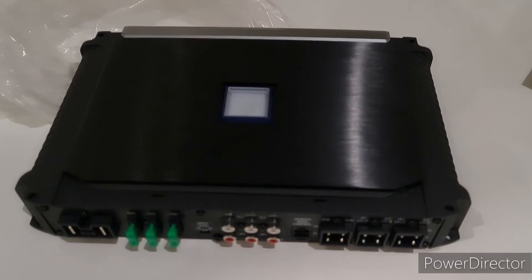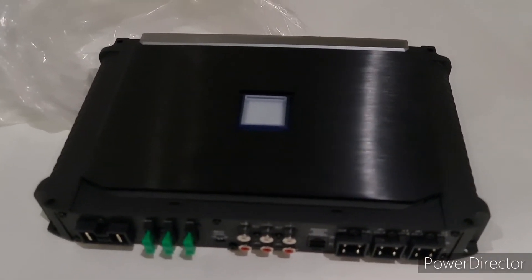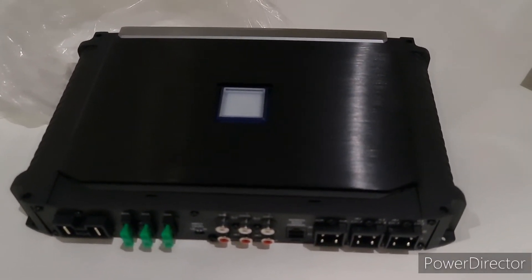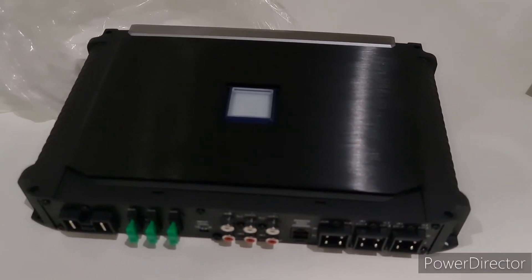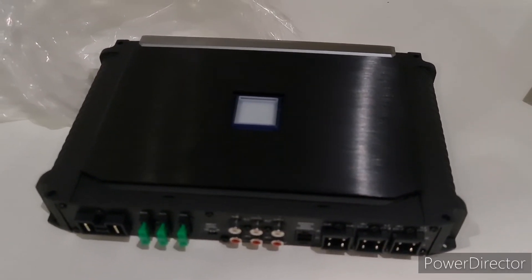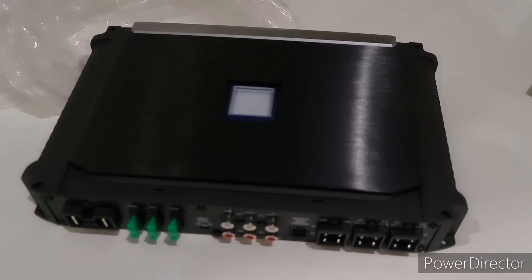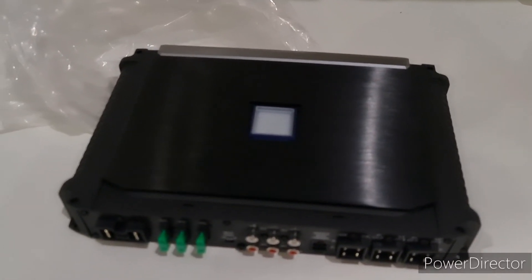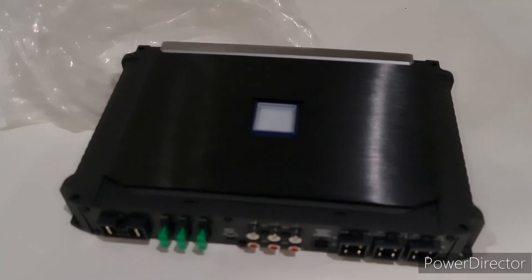Stay tuned to see me install two of these in a vehicle with a PXC-X09 — it's going to be a killer system. It'll also be running R-series speakers. I love the R-series coaxials and the components for their bass response, with two R-series probably 10-inch subwoofers that I'll be connecting to the system. Stay tuned, please subscribe and like the video if you like the content.